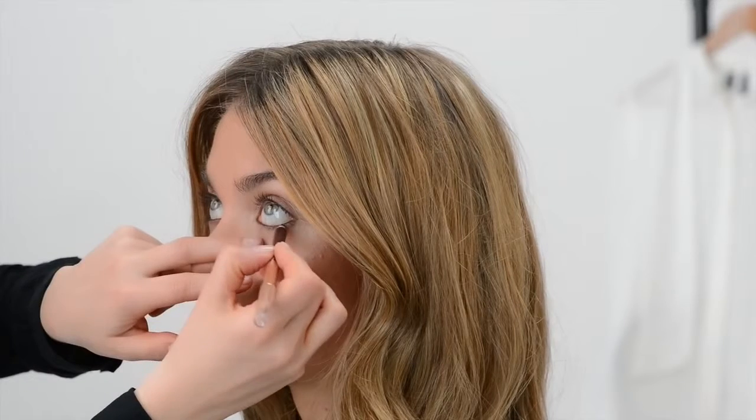The next step is defining your eye. Use a warm brown eye pencil to line the lower lash line, and then apply a warm shimmering brown eyeshadow to the top of the lid.